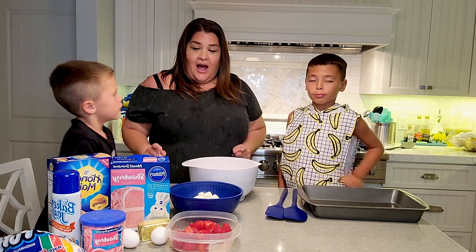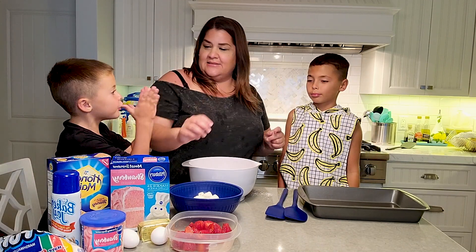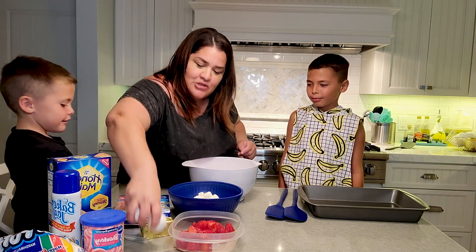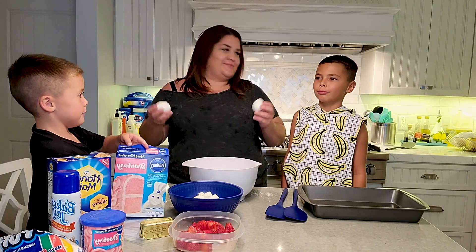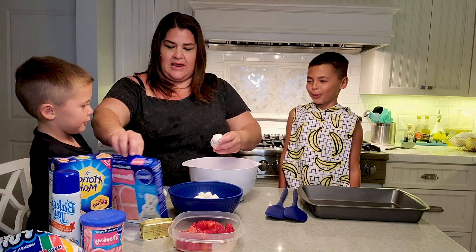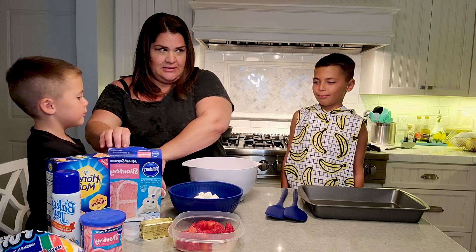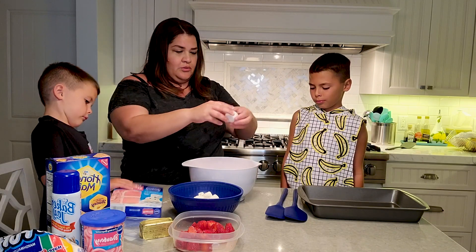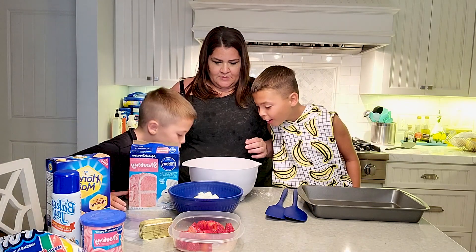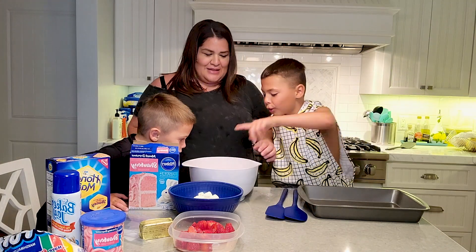Now we mix? Not yet. Next, we've got to add two eggs. Who knows how to crack an egg? One, all right. I like to put my eggshells in the box. And then we go two. Not bad. Do you see any shells? Yeah, all this stuff. Those are our shells.